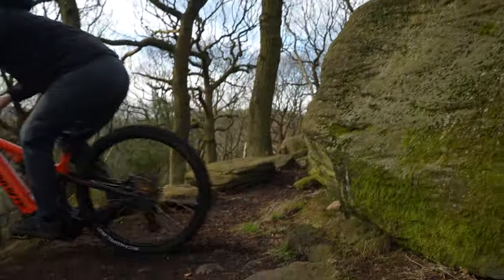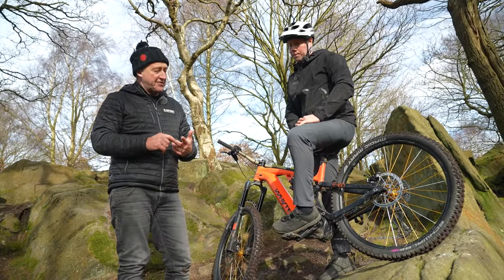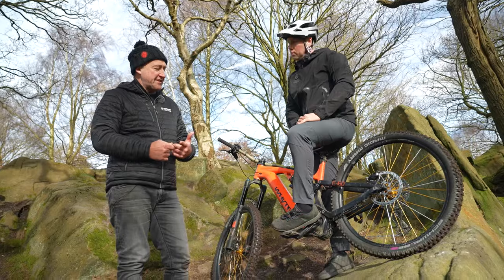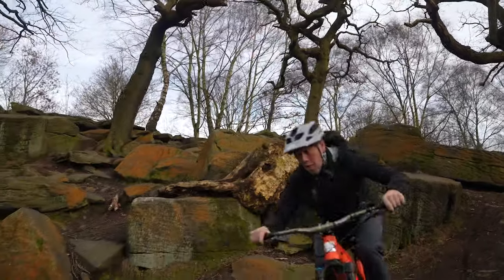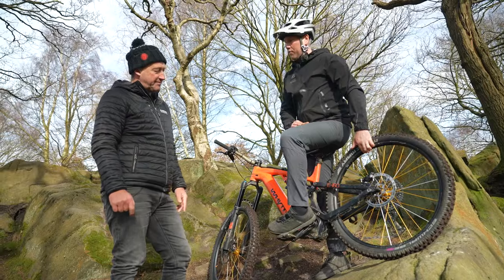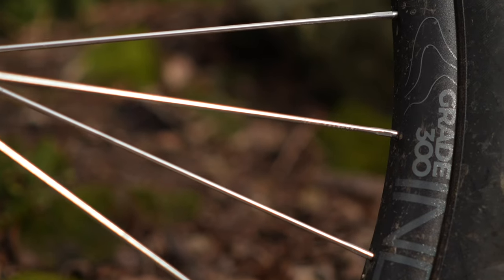I personally use aluminium wheels. Anna uses the carbon Industry Nine wheels, Rich uses the carbon ones, and I guess it depends on the type of riding you're doing. What wheels do you use — carbon or aluminium? I've actually got alloy at the moment. I've used both. Generally on my day-to-day bike I use aluminium, to be honest. Just personal preference, but I use both.